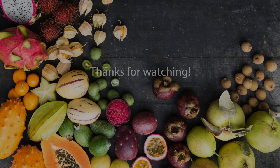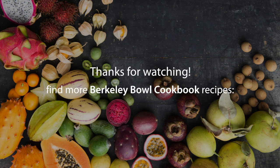Thanks for playing with red currants with me. If you'd like more recipes or more information on the Berkeley Bowl Cookbook, click on the link on this page.